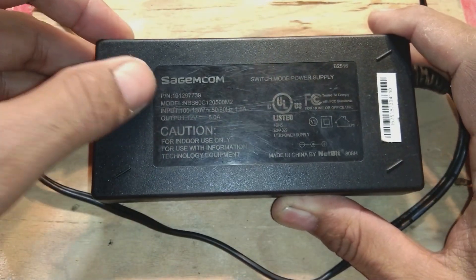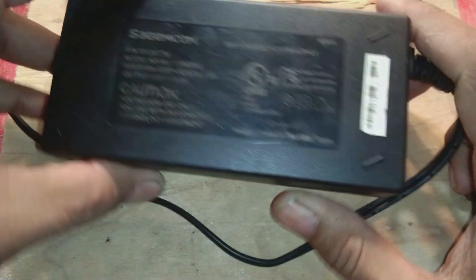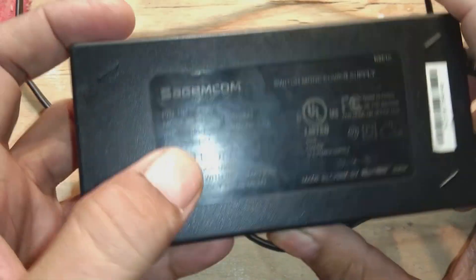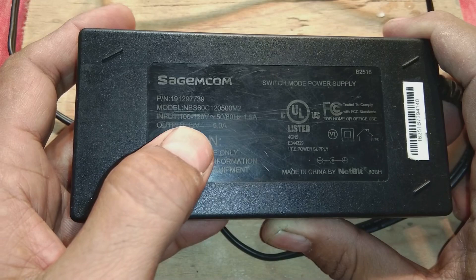We have a Saijam.com switching power supply. Its rating is 110 volt input, 12 volt output, 5 ampere, and it is 60 watt.